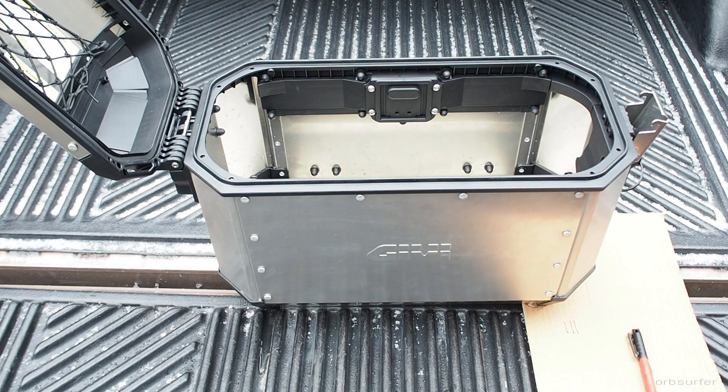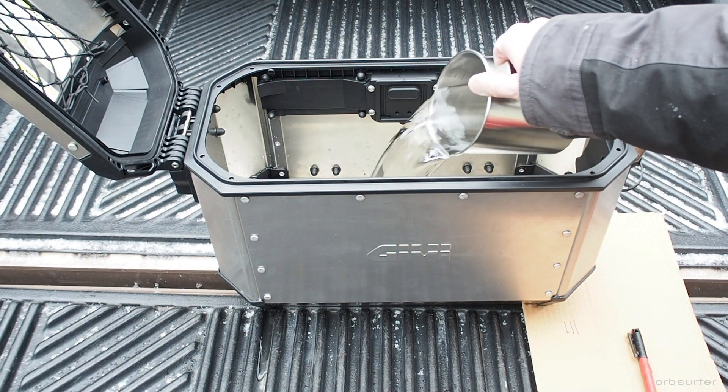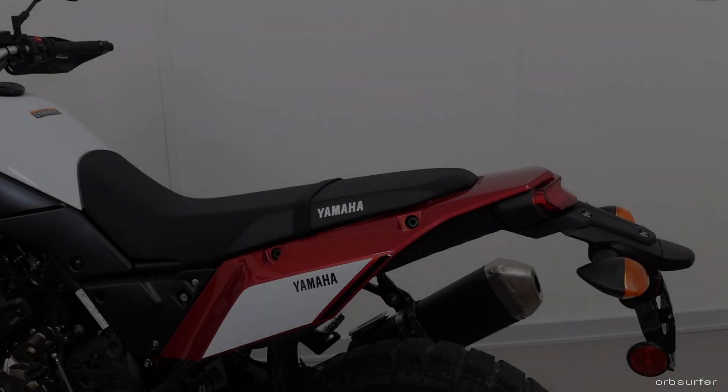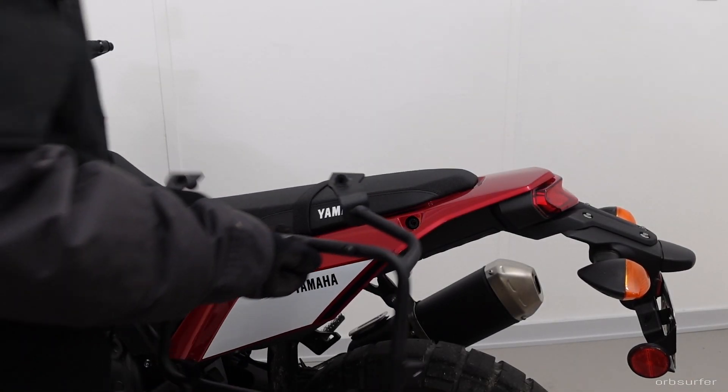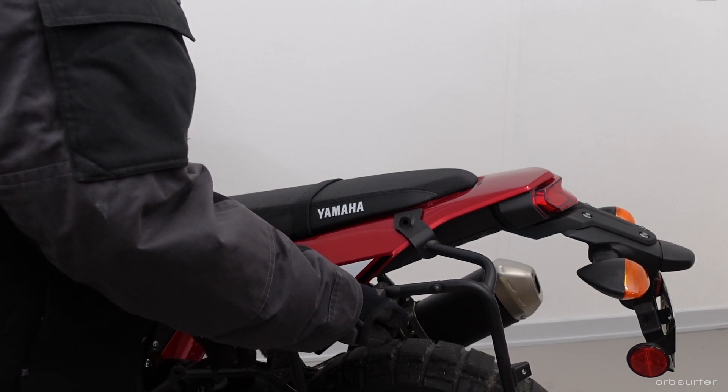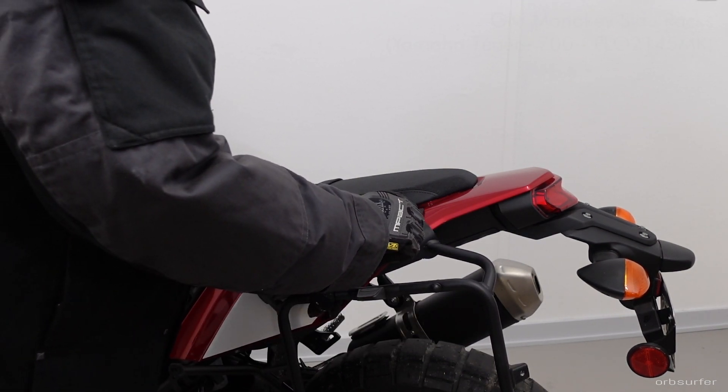The side cases are not as waterproof as the top case. With the top case there was no water trickling out at all, whereas with the side cases there were several small spots where water was trickling out, but it was very, very slow.